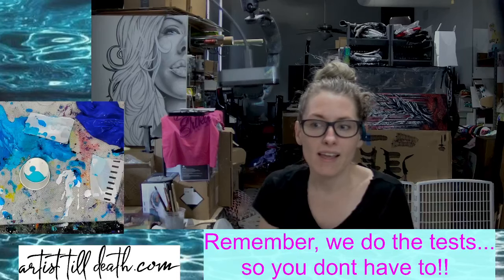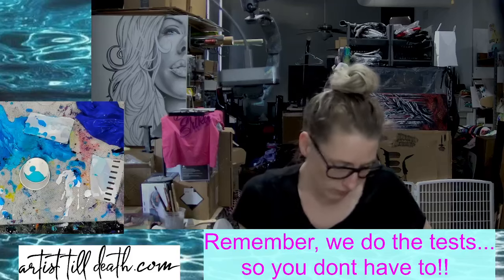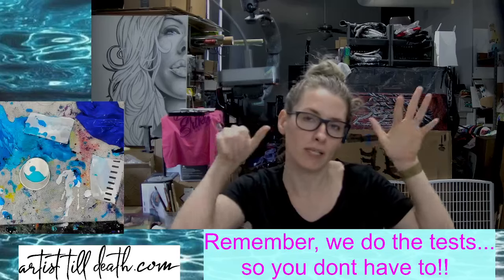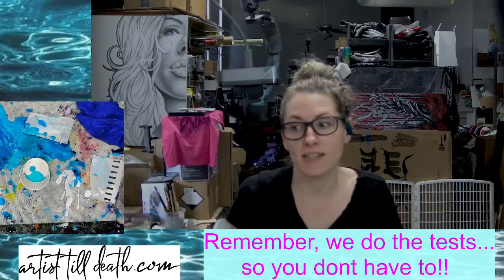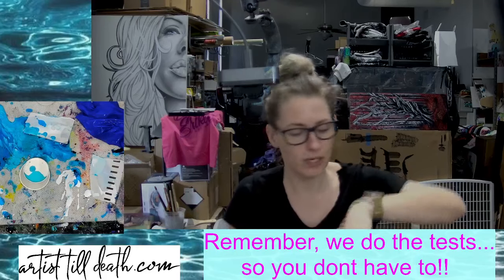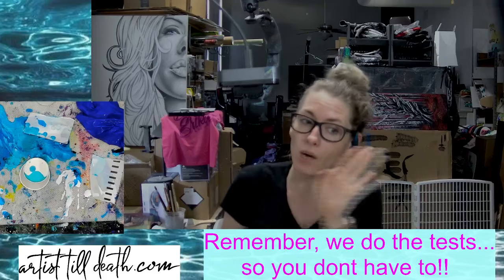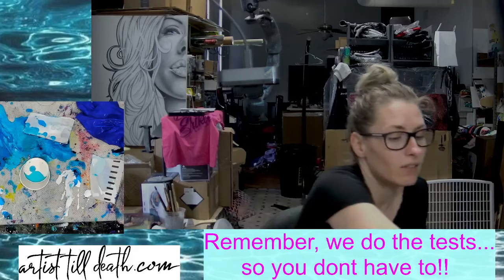Tomorrow we'll be live at 2 p.m. Central. Sorry, this is a pre-record today, but I hope you enjoy it. I hope you enjoyed it and you can get all these colors at artisttilldeath.com — I'll have them linked down in the description box under this video. Always remember that we do the test so you don't have to. See you guys in the next video, bye!